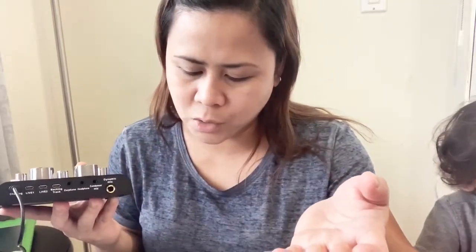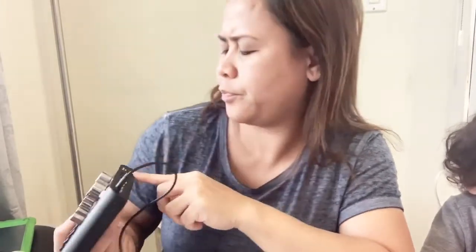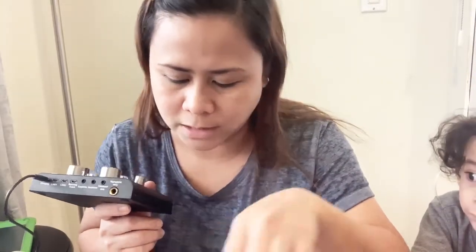My condenser mics use XLR, so I ordered a connector of this type to use it directly here. Even if it's not a condenser mic — dynamic mic works too. The manual says condenser, but if you have a dynamic mic, that works as well. I have a dynamic microphone — I'll try it here.